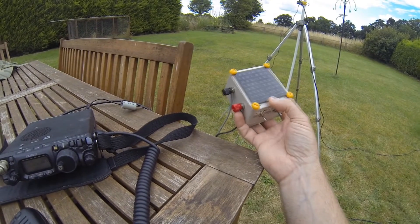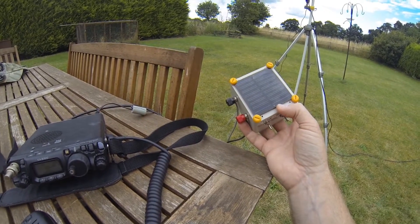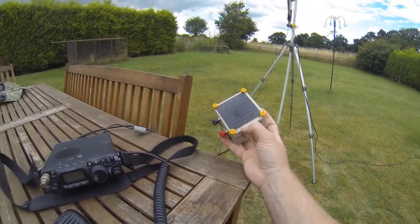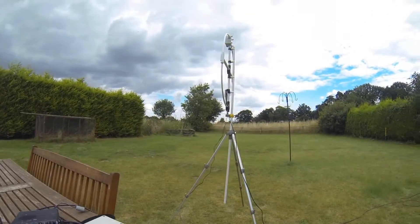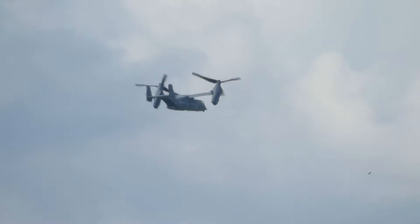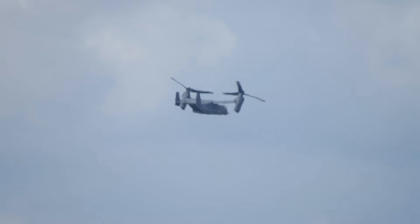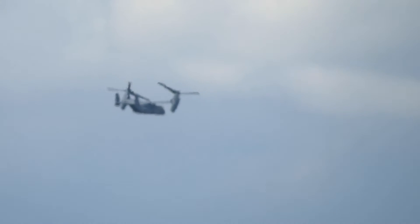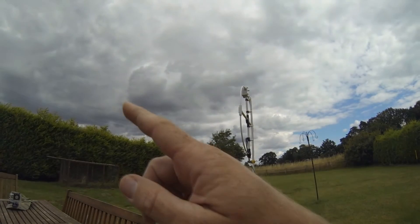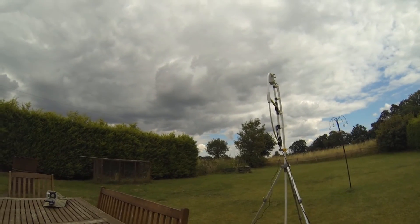I think this solar panel came from a garden lantern - the bulb went and it was rubbish, so I scavenged the solar panel off it before it disappeared. I'm glad I did - it works and it charges the batteries. So, from a not-so-sunny Norfolk, 73 guys - watch this. Bye-bye guys, M0VST Mark.